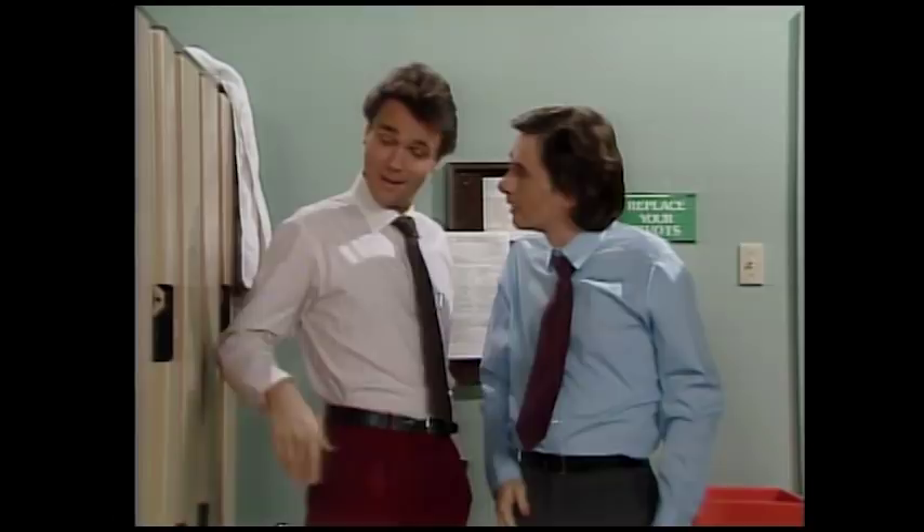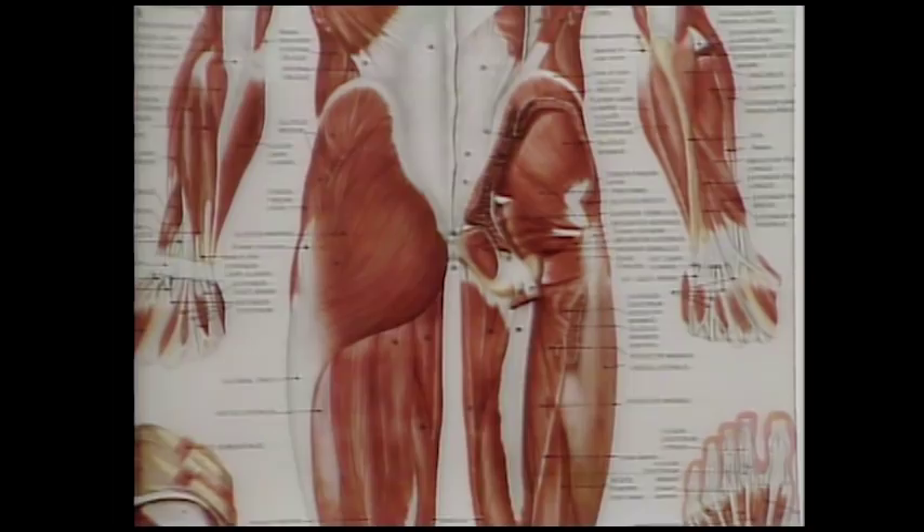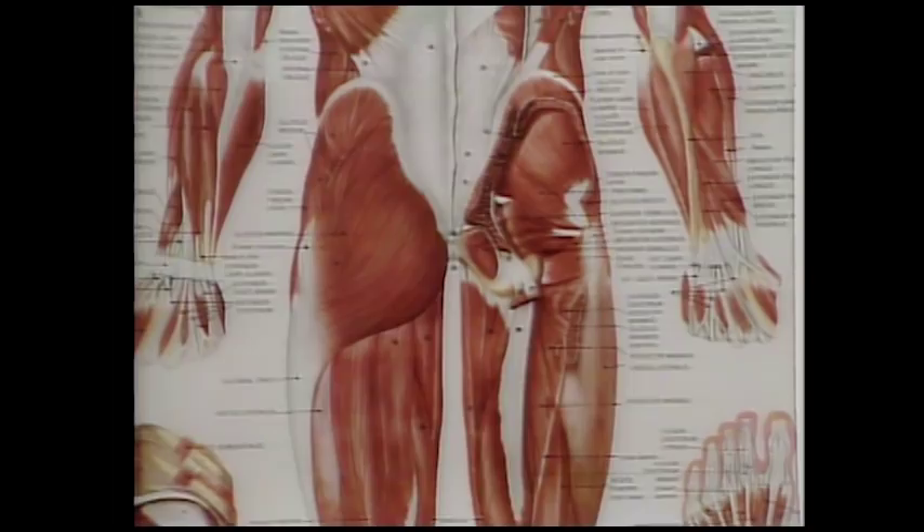Simple. Just spread Shirt Glue liberally across the backside of your buttocks. Wait 30 minutes and dress normally, making sure that your shirt tail comes in contact with the Shirt Glue.